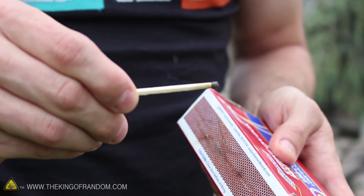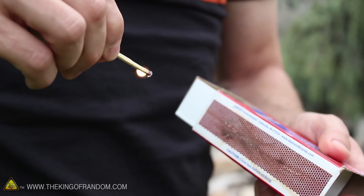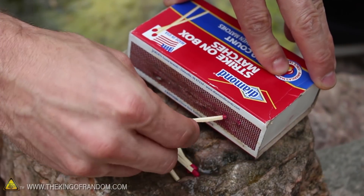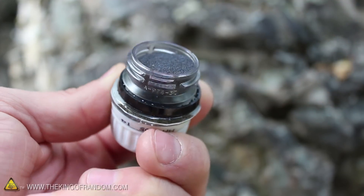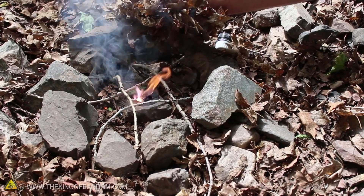If you're in a survival situation and it's windy outside, matches can be extremely unreliable. And they certainly won't light a fire when they're wet. So in this project, let's try using a bit of backyard science to take the trouble out of lighting your tinder. Because with this special mix, the tinder lights itself.